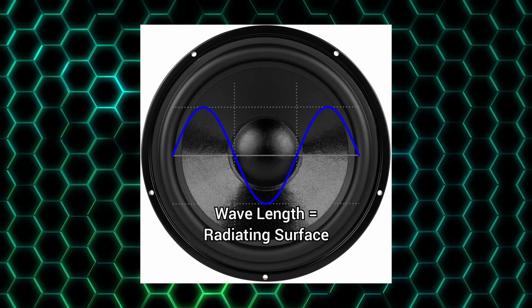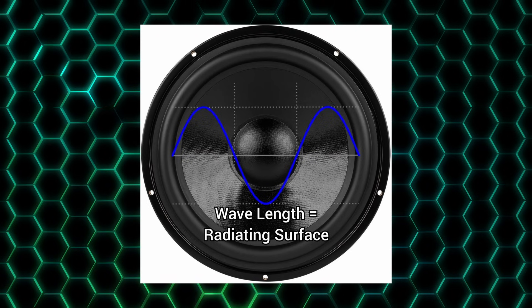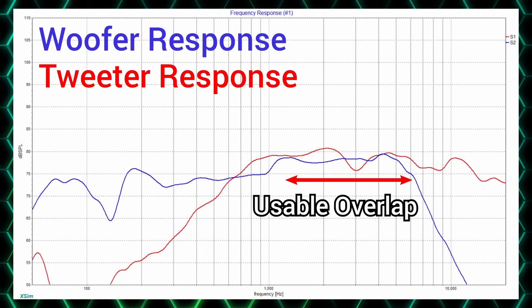The real off-axis response is heavily influenced by the baffle and can only be determined by measuring on that particular baffle. It's not enough that our drivers play up to a given range — crossover slopes are not hard brick walls, but rather slopes. The general rule of thumb is that we want two octaves of overlap between drivers, leaving enough room to shape the responses in a way that sums well for smooth integration.